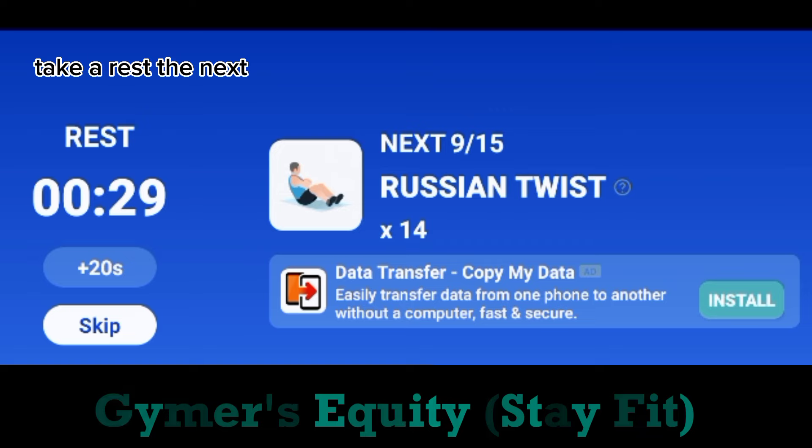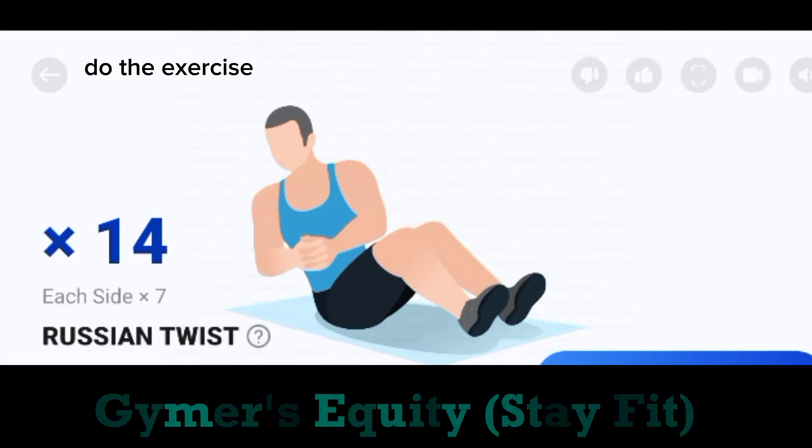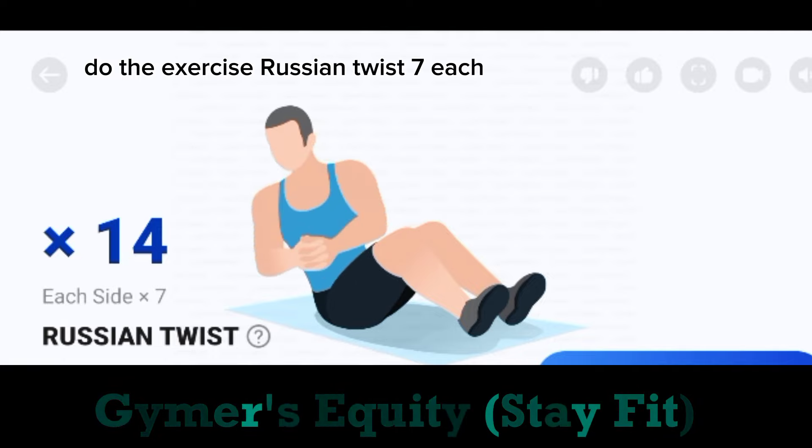Take a rest. The next. 14. Russian twist. 7 each side. Start. Do the exercise. 14. Russian twist. 7 each side.